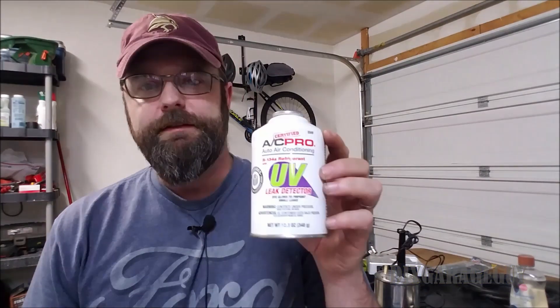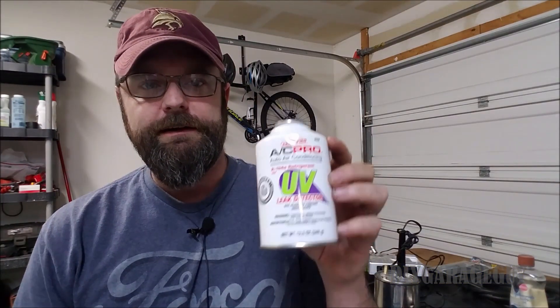Hey guys, just a quick tip to find AC leaks on a car. My Mustang's been leaking for a couple months now, so I picked up a can of this. It's Freon with some dye in it, and what you do, you just put that in there.